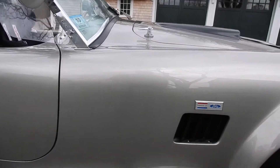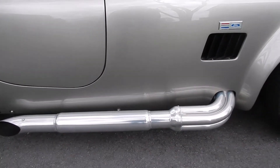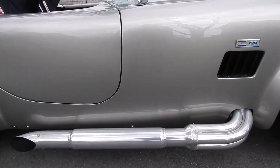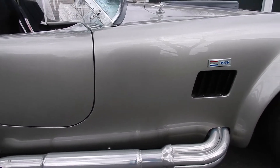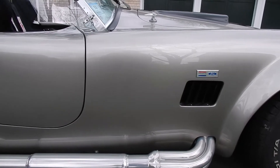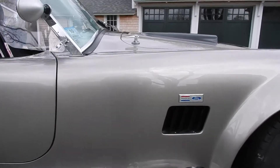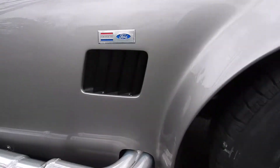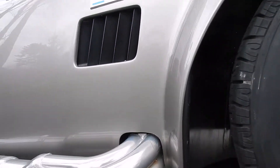The side pipes are the Factory 5 side pipes — they're ceramic coated. The ceramic coating is in great shape. On the underside I repainted where I think they put the ceramic coating on a little bit thin, and there was some light rust showing up. But it's not really apparent from the outside of the car, and when you get underneath you can start to see the painted area.